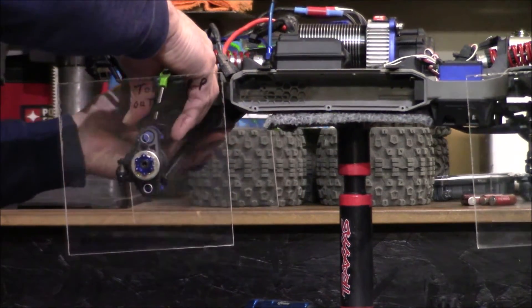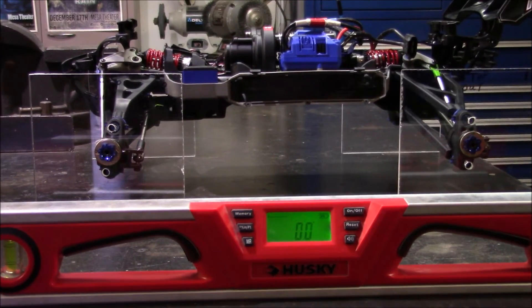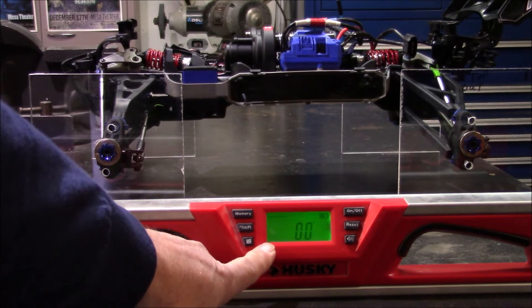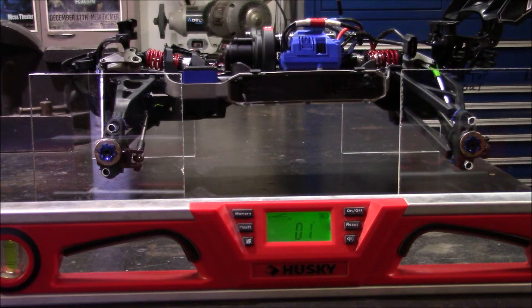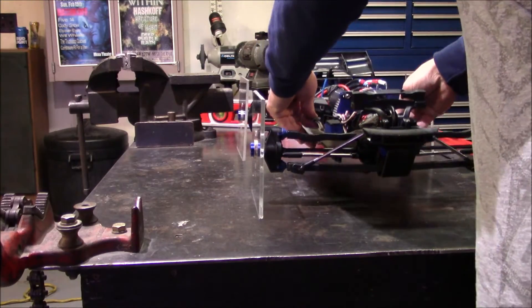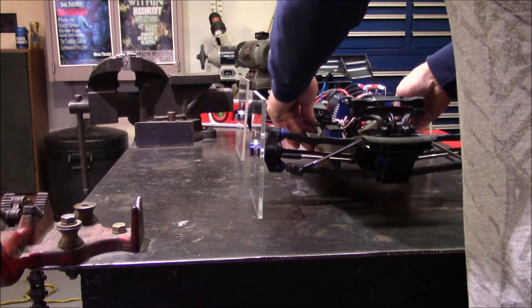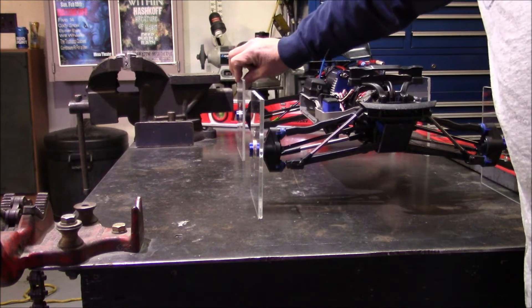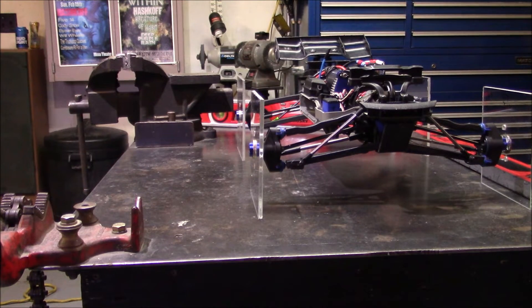Once you get those on there, set the car on your table. Now that you've got your templates on your car and your axle nuts tight, set it on a table that's fairly flat. I'm using my welding table — it's made of metal and as you can see on my digital level, it's very flat. If your table is not flat, shim up the corners. Push your car up and down on this flat surface and find the right height where it likes to sit naturally. Make sure these are tight.